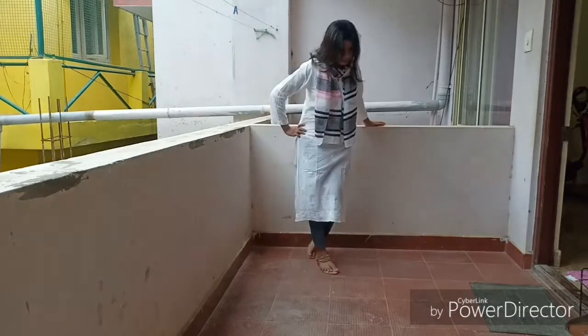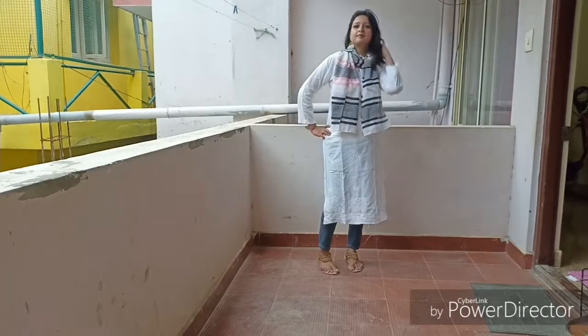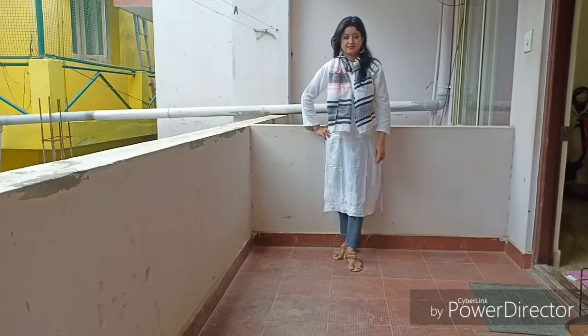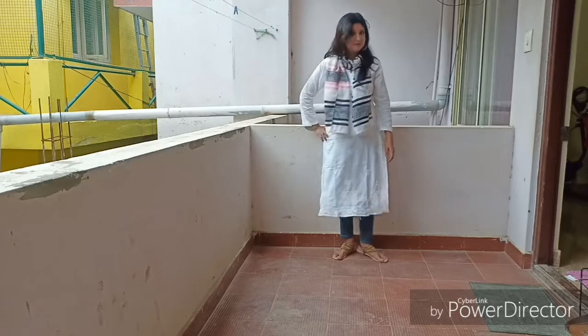The second look is my ankle length jeans. I have a scarf with oxidized earrings. Then I have a sandal — a sandal kind of furab.